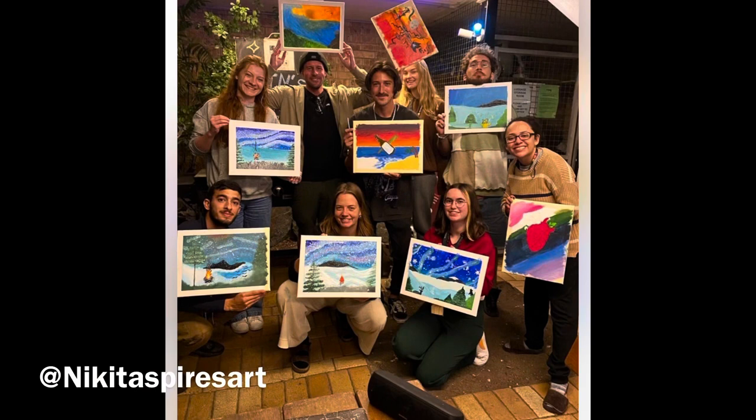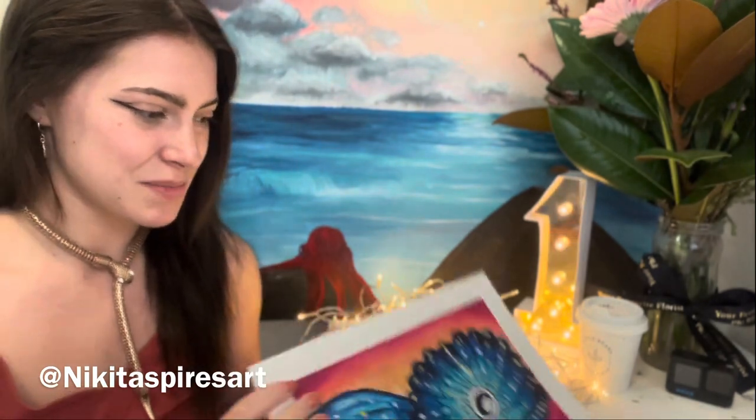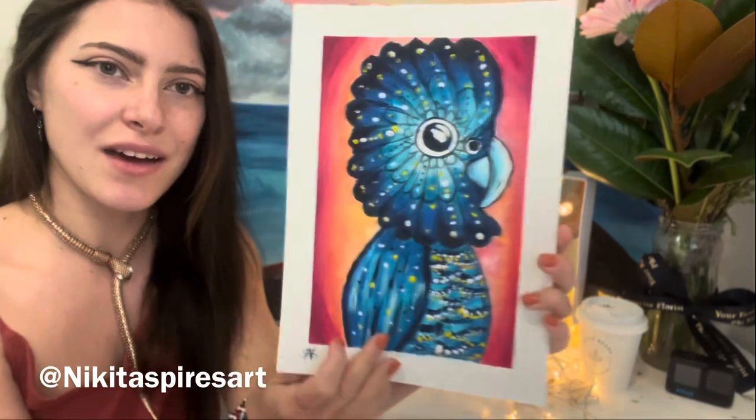Hi everyone and a warm welcome back to our second online session. I am super proud of all of you who did the painting class last week — I saw some of the paintings and they look incredible. I know that was quite a tough session, so a big well done. You should be very proud, and this week we are going to be painting a cockatoo.